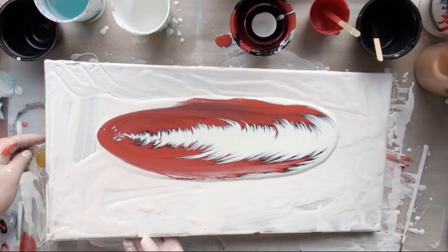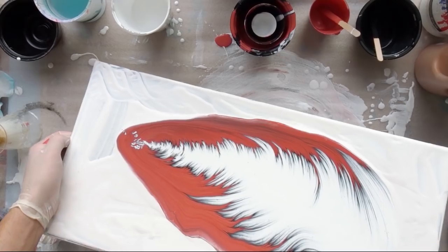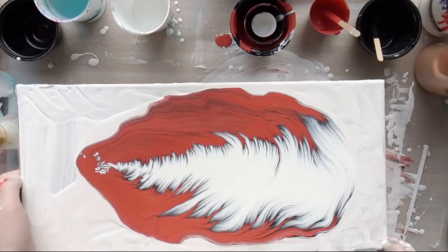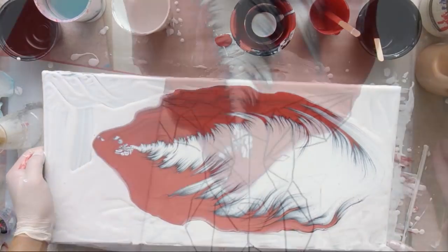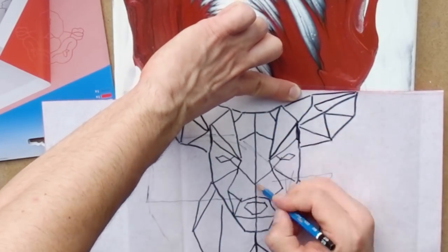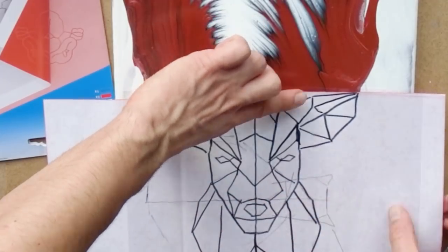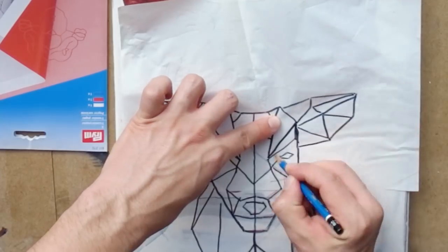I thought about painting a realistic deer head but then I thought that might look awkward in the end. So I decided to go for a more abstract and stylized deer head. I looked up some designs that I liked, traced it onto plastic paper, and then used transfer paper to put it on my actual canvas. I used red transfer paper first to cover the white areas, and then added white transfer paper to cover the copper areas, so the design is visible over the entire piece.